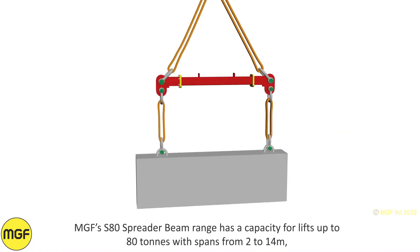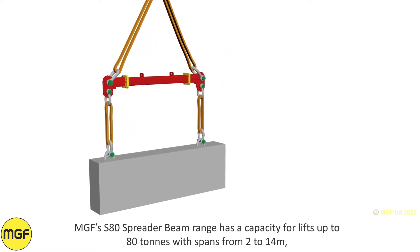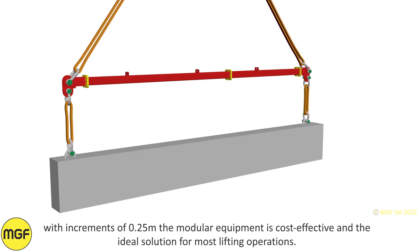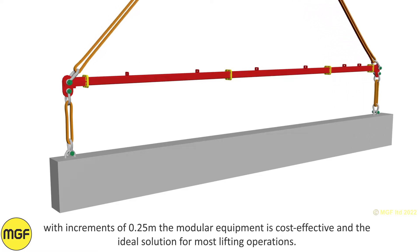S80 spreader beam range. MGF's S80 spreader beam range has a capacity for lifts up to 80 tonnes with spans from 2 to 14 metres. With increments of 0.25 metres, the modular equipment is cost effective and the ideal solution for most lifting operations.